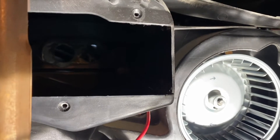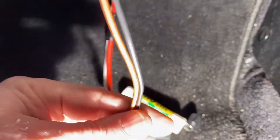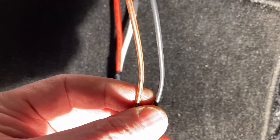Quick note: the factory wire for the blower motor is 16 gauge. Had I known that I would have bought a lighter gauge plug. I used 10-gauge wire in the plug I bought, but that'll never burn off. If you're buying a new plug to connect the new blower motor, 16 gauge is all you need.